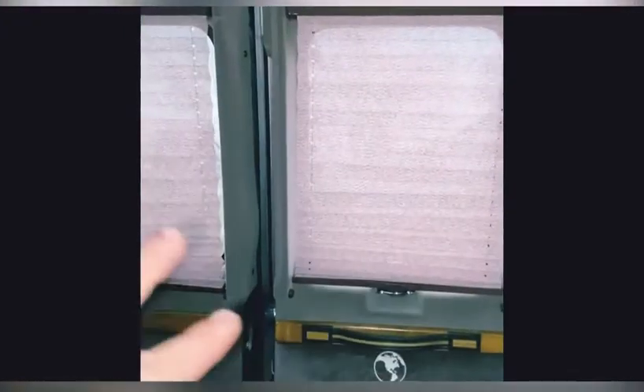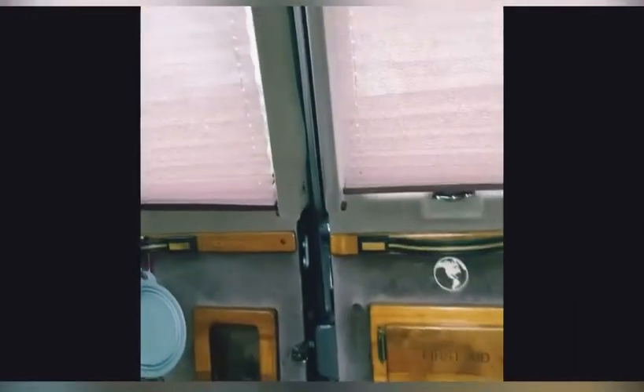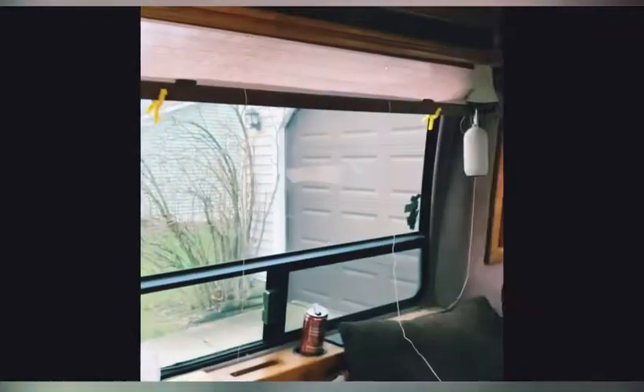Whenever we're sleeping back here it's completely blacked out and we have complete privacy. These curtains I still do need to replace — they'll get done the same way as the others, with little screws at the bottom and then you rip out the top. They're not actually as see-through as you might think — you can't really see in from the other side — but it's just a comfort thing, and it'll make the whole van more cohesive.